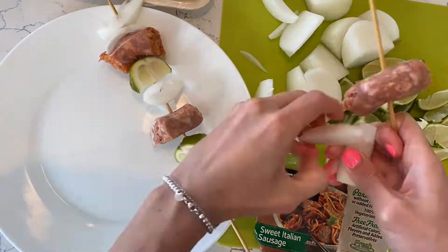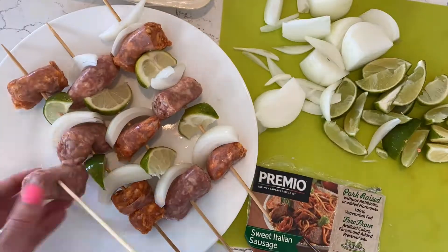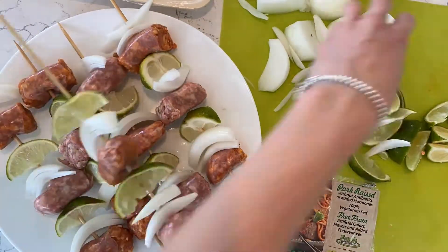Preheat the grill to medium-high heat. Soak 10 8-inch skewers in water for about 15 minutes. Thread the sausage, lime, and onion, alternating them.